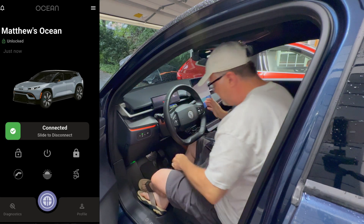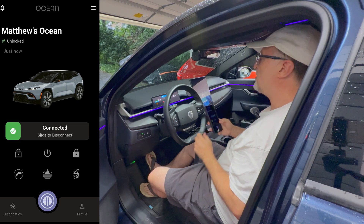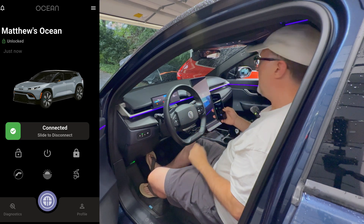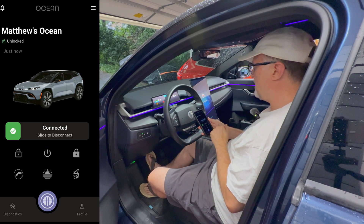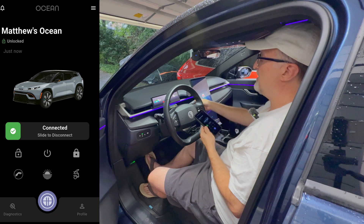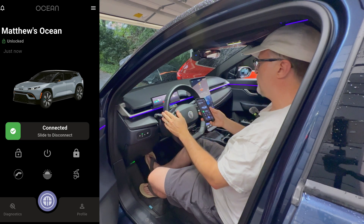That is now attached. So let's press the brake and start up the car. Note that it says hold key fob to NFC reader — I don't need to do that since I'm using the app. So I'm going to press the on/off button right there, and that puts the car in ready mode. So at this point I could drive. I have drive, neutral, reverse, park. Phone as a key is working.